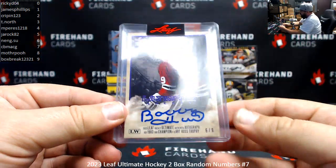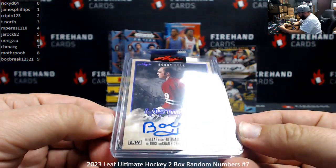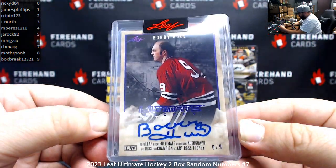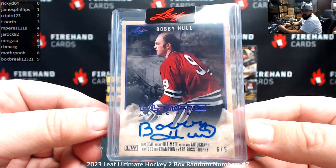Next autographed hit — Bobby Hull, number 6 of 9. Purple Ultimate Heroes, I think they call these ones. Next to spot 6.